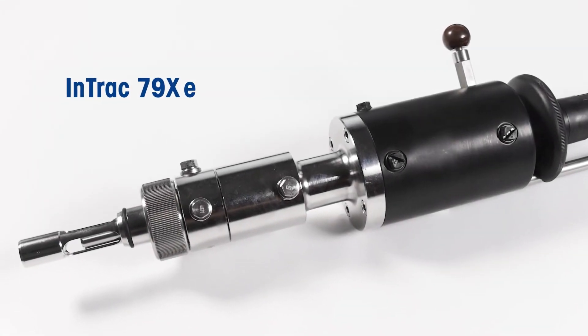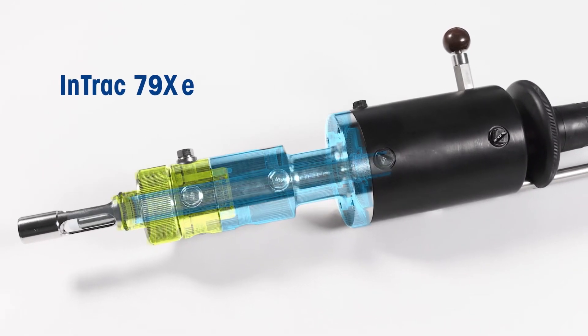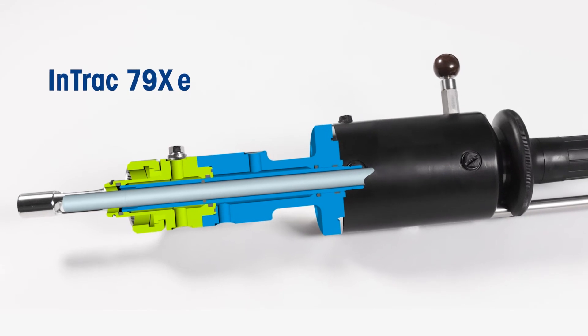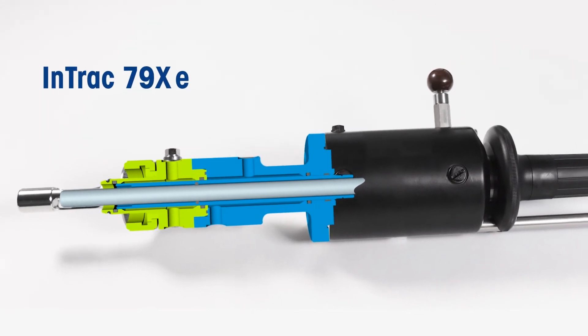This risk can be eliminated with the dual flushing chamber of the N-TRAC 797E and 799E series of hygienic retractable housings from Mettler Toledo.